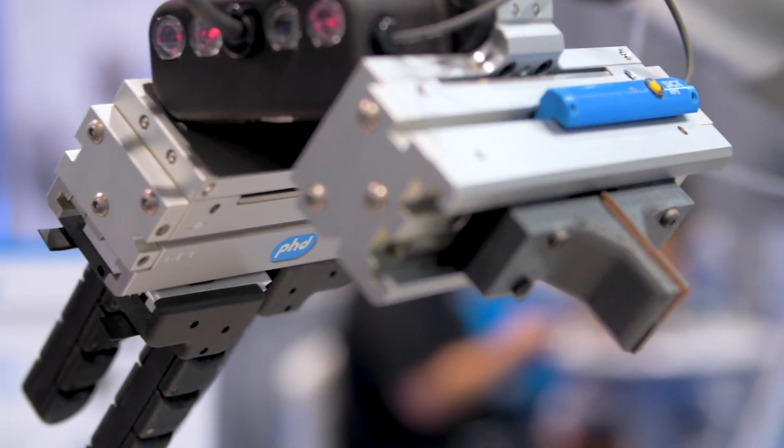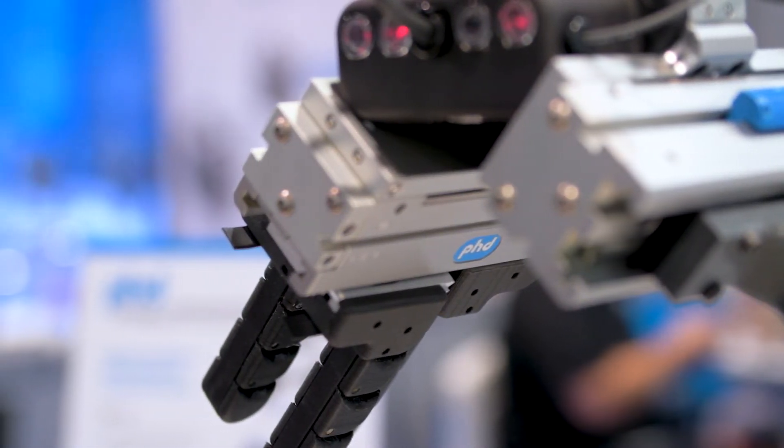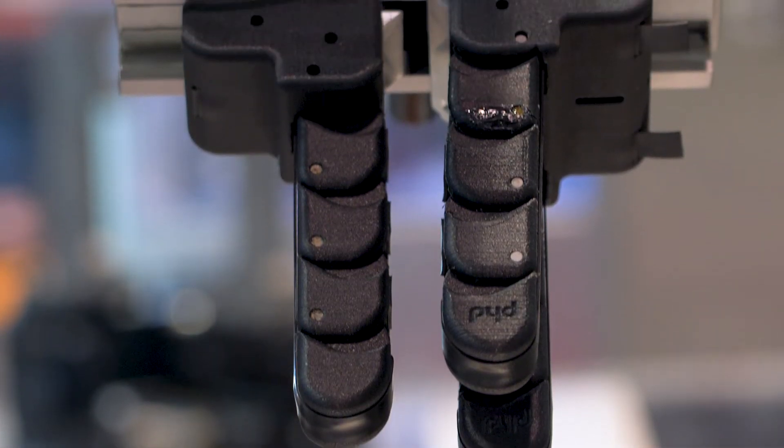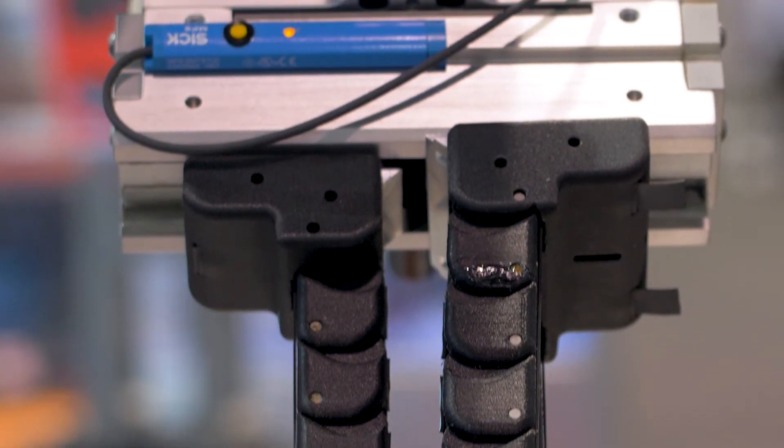Our articulating fingers shown here are part of our research and development currently. We're testing these and just showing what PhD is capable of doing with these end effector solutions.